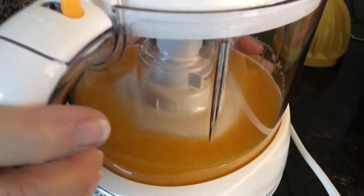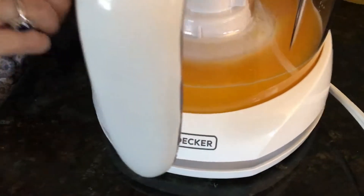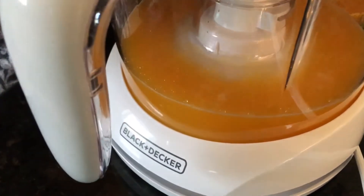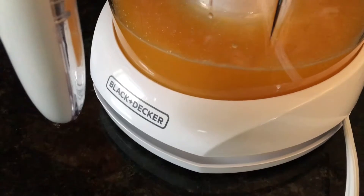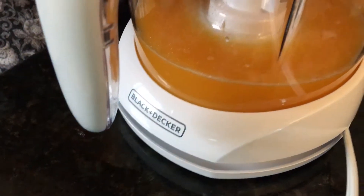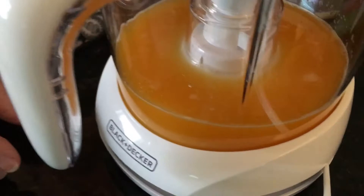It's pretty good for one orange. Let's get the other orange in there and see. I don't think it's quite as much juice as a Jack LaLanne, and it's not as foamy as a Jack LaLanne, but it's a little more in your hand. It sure is some good juice down there.